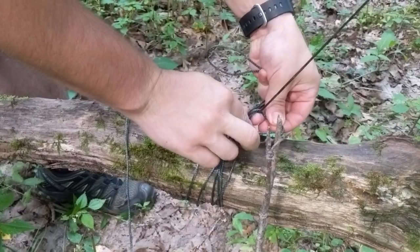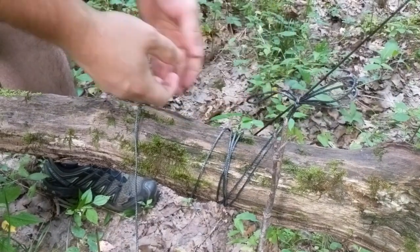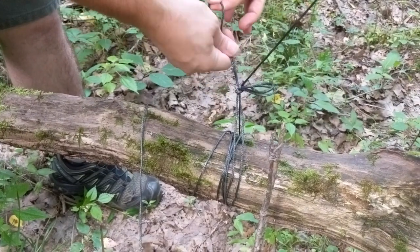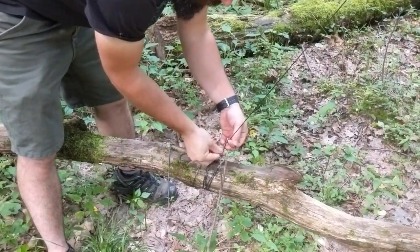Double it over once more and go up through the loop that we made, and do a quick-release half hitch. So the next morning, all we have to do is pull this one string and it comes untied. Very easy to do, even before your morning coffee.